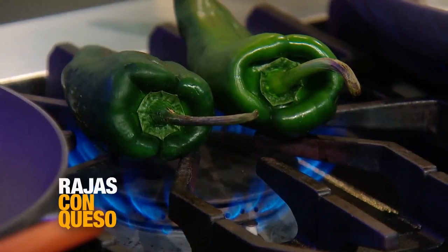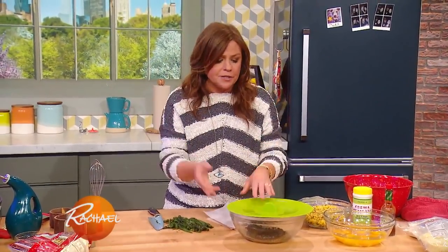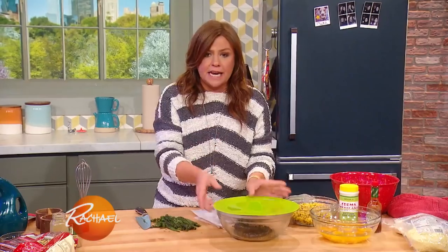If you're doing them in an electric oven, put your broiler on high, leave the oven door slightly ajar so the steam doesn't escape and burn you when you take them out. Char them evenly all over until they're blackened, just like you're roasting red peppers for an Italian dish. Put them into a dish and cover them until they're cool enough to handle.